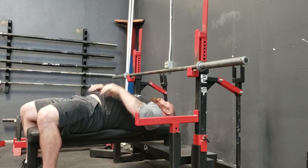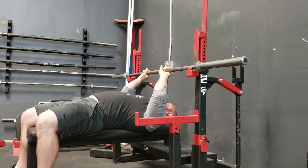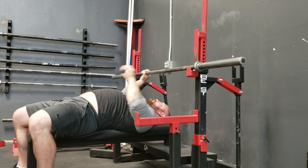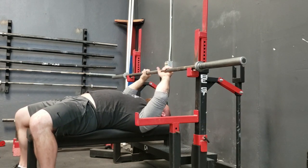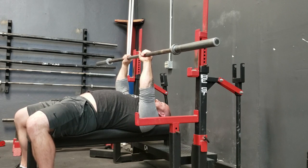I like a close grip, usually hands on the smooth, maybe ring finger right on that line, so your hands are about 10 inches apart. Cover up the power belly and take the bar out. I think of this as like a halfway between a skull crusher and a close grip bench.